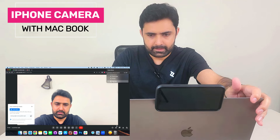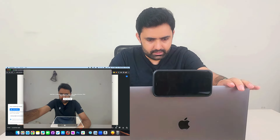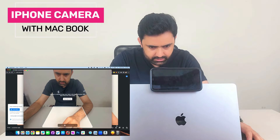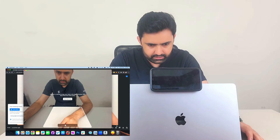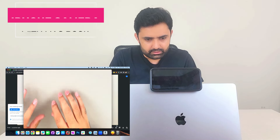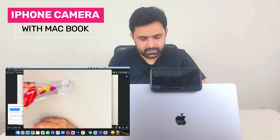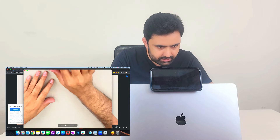My favorite feature is Desk View. You can adjust how much space it takes, whether you want to extend the desk, zoom in, and so on. In desktop mode, you can show things right in front of you — like your watch, your nails, or any object. It's a great way to share physical items during a video call.